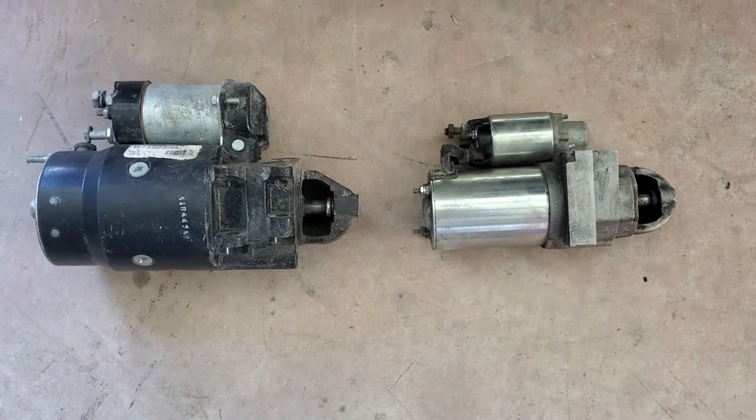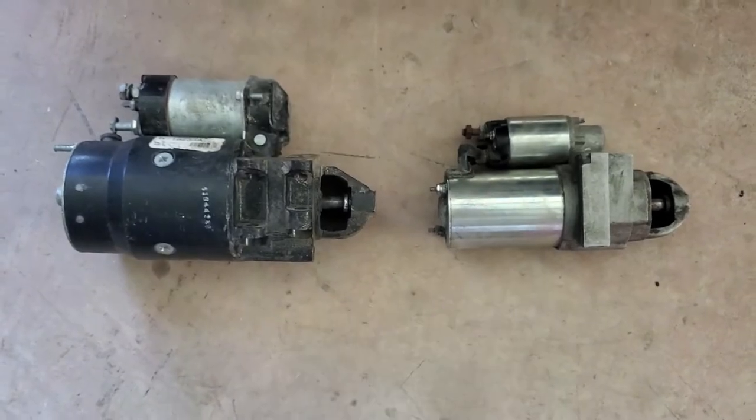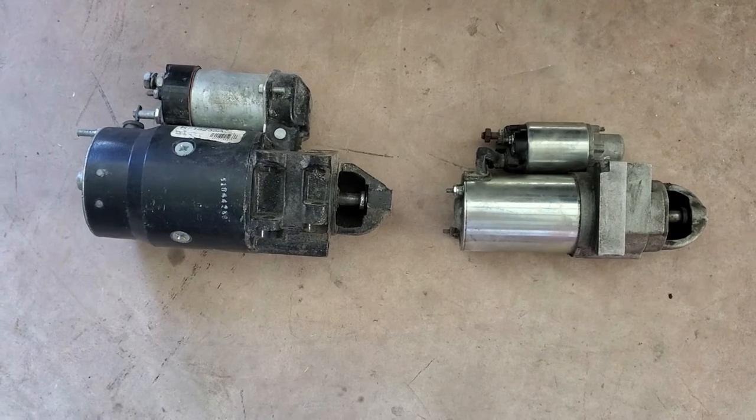In this video's description I'm going to include my Amazon affiliate link to where you can find a starter like this one. Basically, the starter you use on an old small block Chevy to go from the big one to that smaller one right there is—